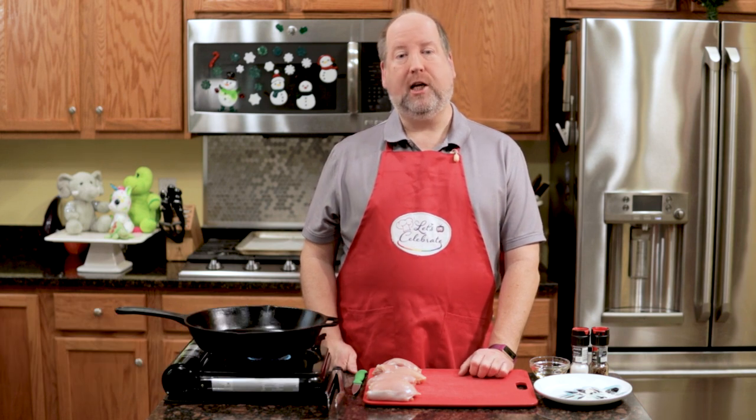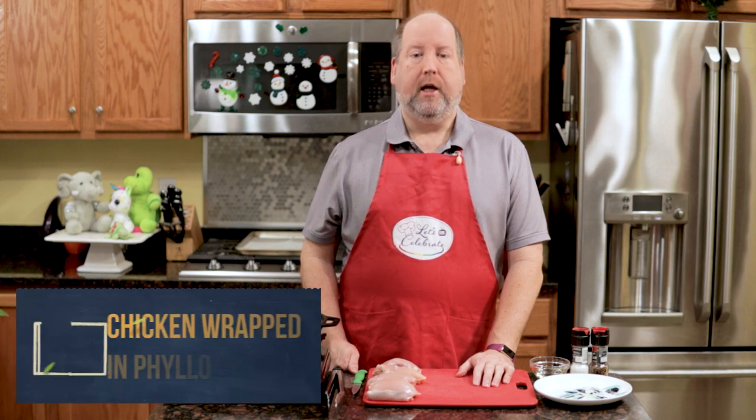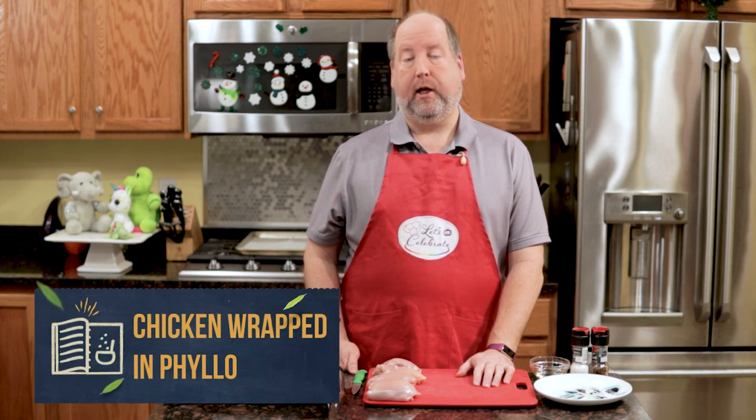Hi, everyone. Welcome to today's episode of Let's Celebrate TV. I'm your host, Peter Lee. On this channel, we teach you all about celebrating. We share recipes for food, hors d'oeuvres, cocktails, and we share entertaining tips too. We try and keep it all as simple as possible, especially for those of you out there who say that you just can't cook or entertain, because we know that you really can. So if you like this episode, hit the subscribe button, hit the like button, hit the notification bell, and you'll get a new episode every single week. Today, our celebration is all about one of my favorite meals to cook — it's chicken wrapped in phyllo, or as we like to call it, chicken in a purse. So let's get started.